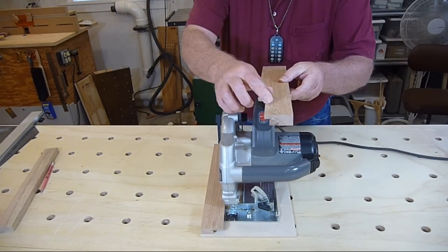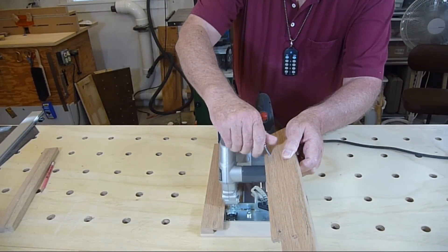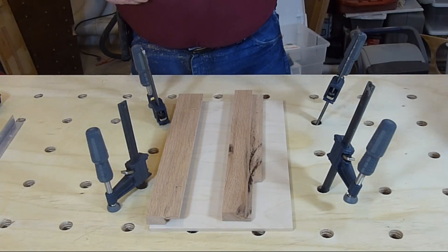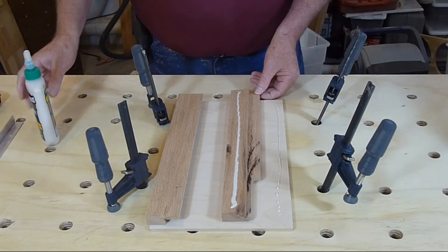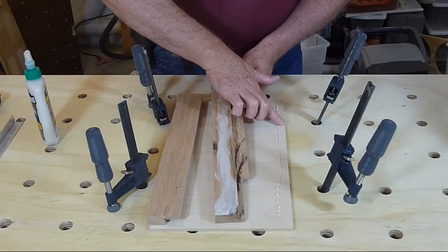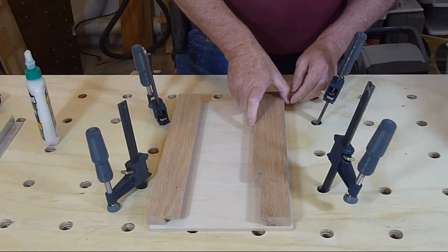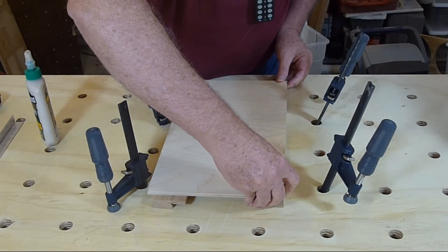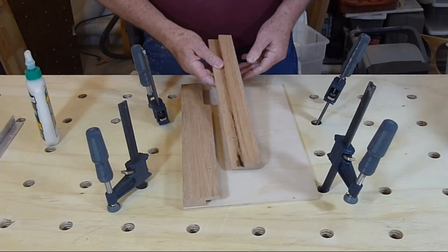The left piece has a notch to clear the tilt guide on the saw. Each piece has two holes that are threaded for 10-32 machine screws. The oak pieces are glued, pinned, and clamped to the plywood base.